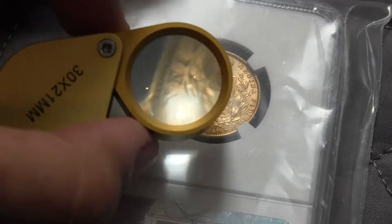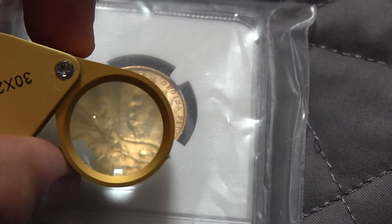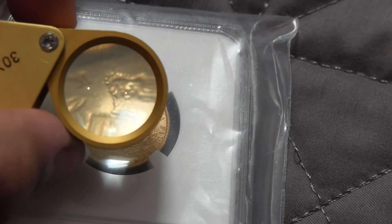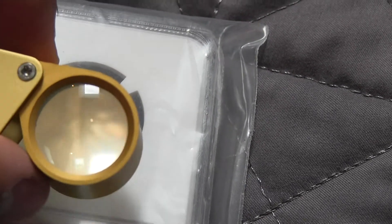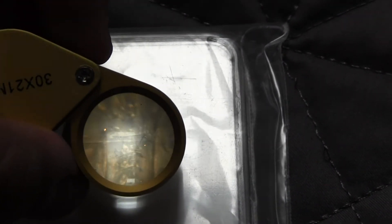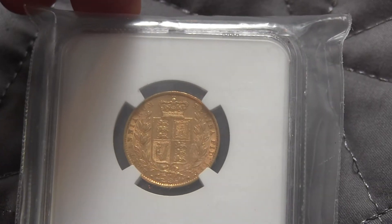It's not your typical looking sovereign. It has this general coat of arms. It's a really nice detailed coin. It's like the crown, it has wreaths around it, and then in the middle four different types of coat of arms, three lines over there and then other ones. It's a really nice detailed coin.